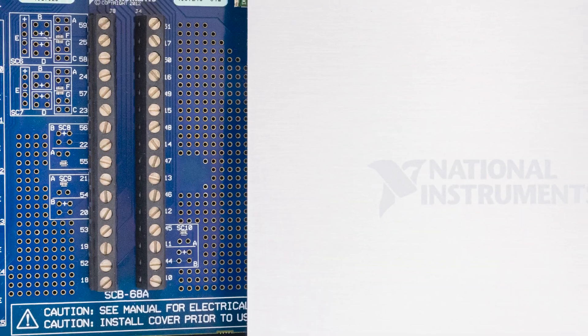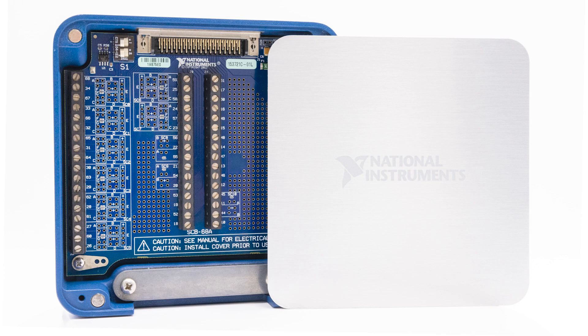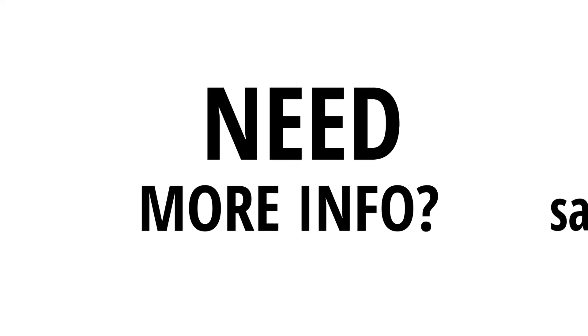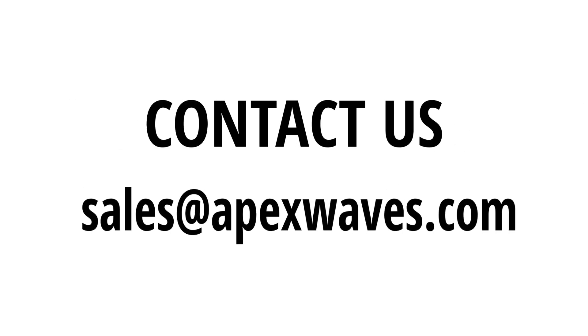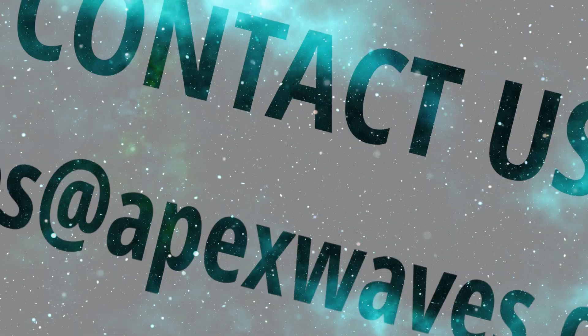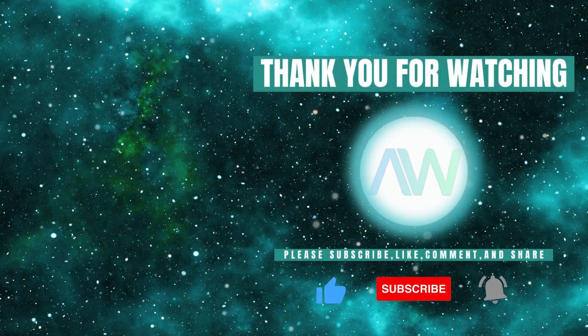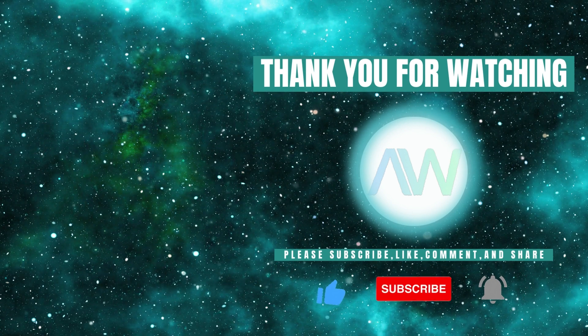This concludes our overview of the SCB68A. Need more information on the SCB68A or any other National Instruments products? Feel free to drop a comment below or contact us directly at sales@apexwaves.com. Don't forget to like this video and subscribe to our channel for more product highlights, how-to's, and industry insights.